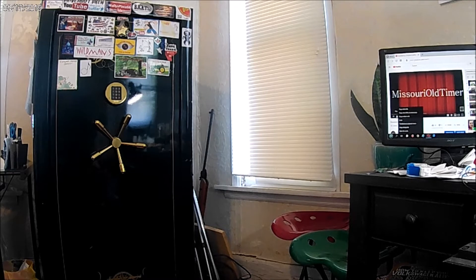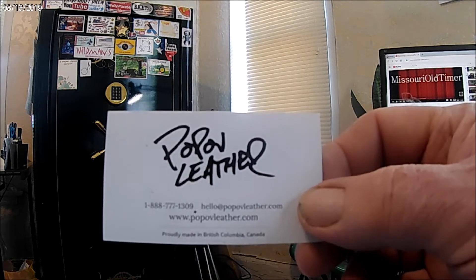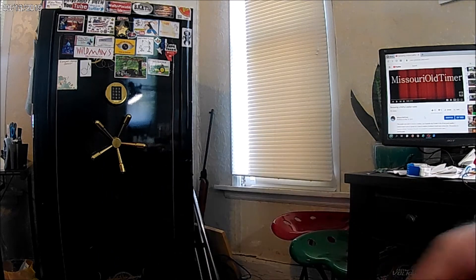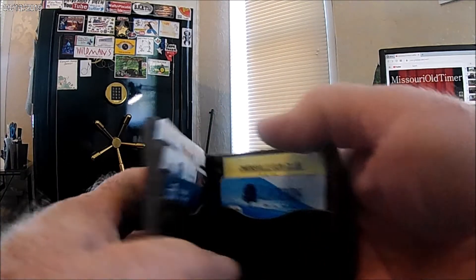Well, sometime back — I don't know what it was, maybe — looks like it was back in May. This fella, this company, POPOV Leather, sent me a wallet to review. And so it's been a few months now, and I want to show you that it is quite in good shape yet.